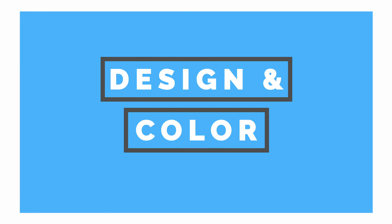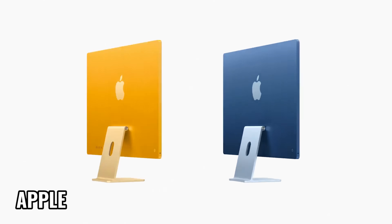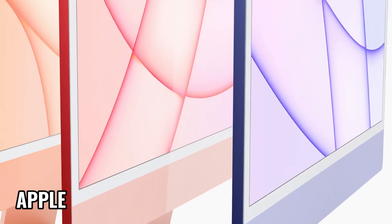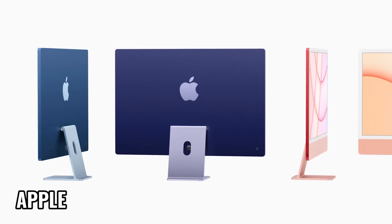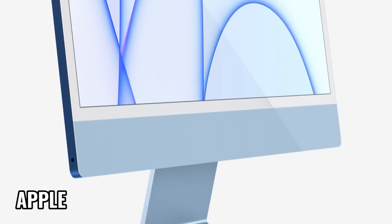The first thing that stands out about the M1 iMac is the new design and the new color options. There are seven new colors: blue, green, pink, silver, yellow, orange, and purple. But not all of them are available in every configuration, which is something I don't quite understand and might frustrate some users. Each design is also dual-toned, so you're getting the more vibrant and saturated color on the back and sides, while the stand and the chin are in a more muted tone.